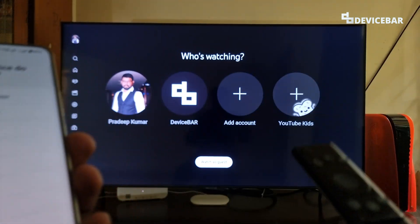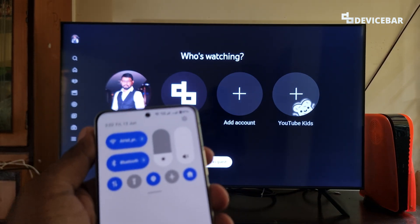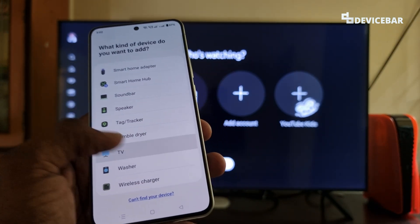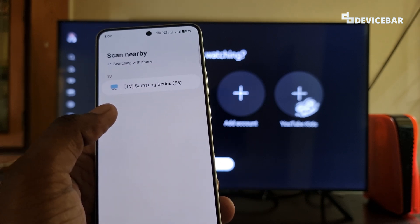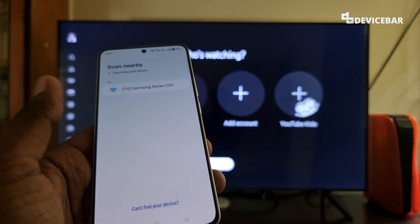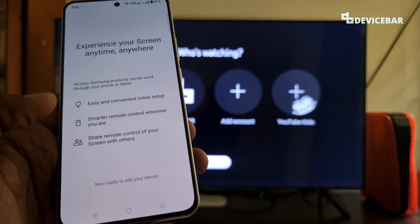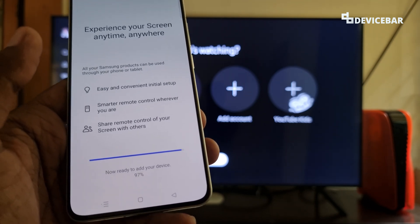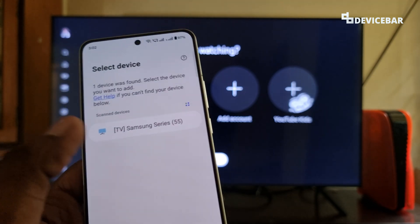Before that, we can switch on our Samsung TV and be in front of the TV as well. Then we have to turn on both the Wi-Fi and Bluetooth option on our smartphone. Then we can choose the TV here. It will scan for nearby devices and list all compatible TVs — we have Samsung series 55 inch, our TV model. If the TV is not detected, we can choose the 'Can't find your device' option, which will list out some steps to identify the problem and connect the device. But since the TV got detected, we can choose that.